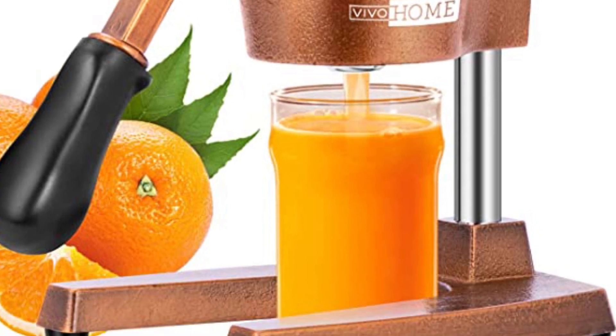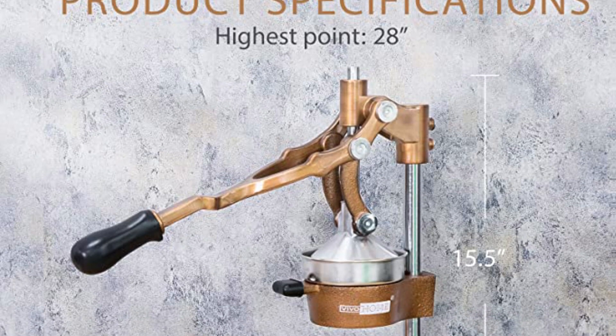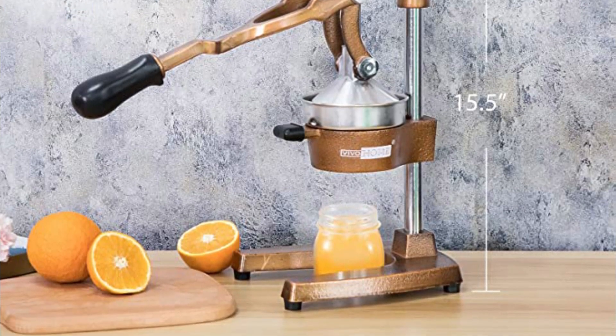However, this model takes up a lot of space and may not be suitable for those who do not juice regularly. The fruit dome can also be challenging to clean as it is not removable. Nonetheless, if you are a regular juicer, the Vivohome Press is worth considering.